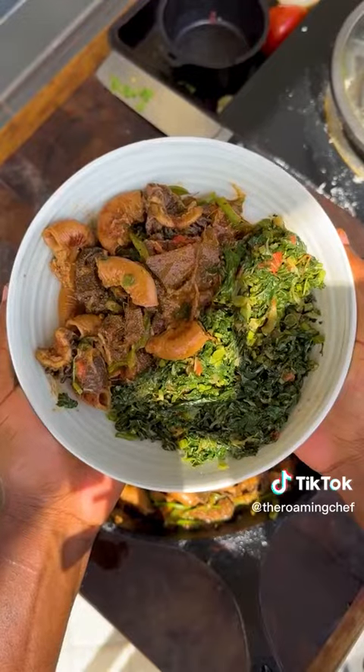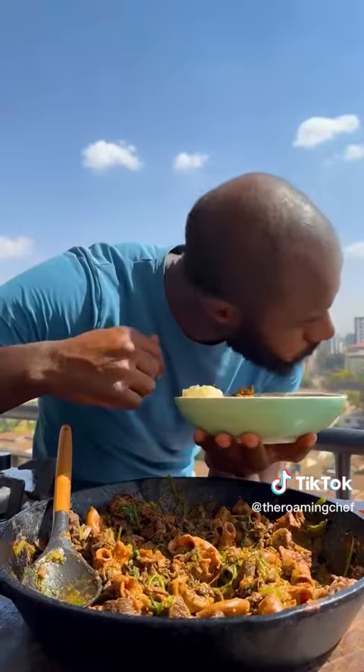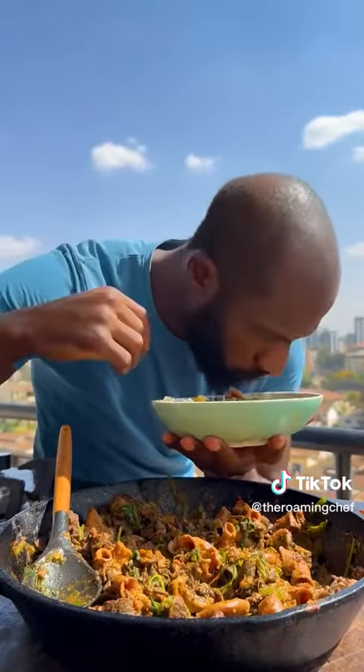Proceed to plate this up — ugali, managu, and matumbo. And now it's time to dig in. The matumbo was nice and tender. Enjoy.